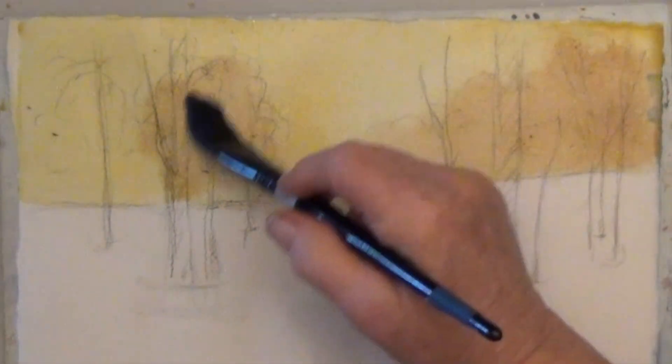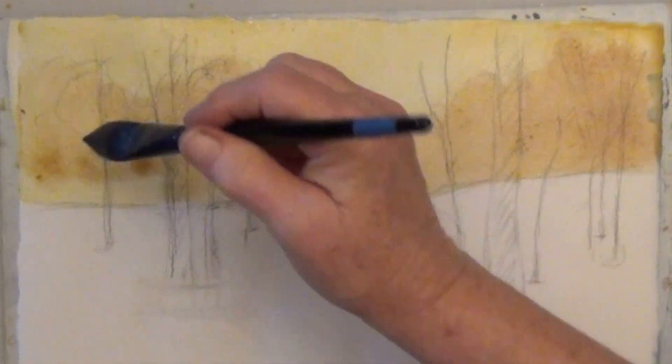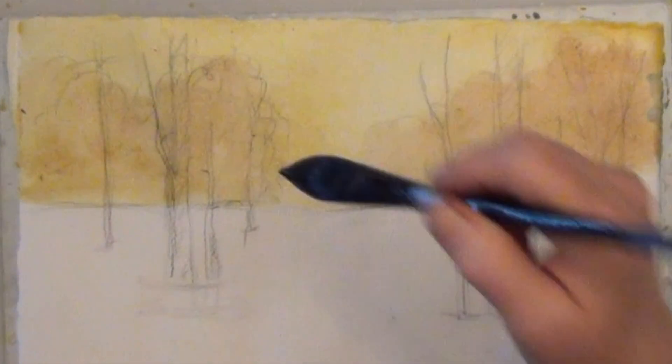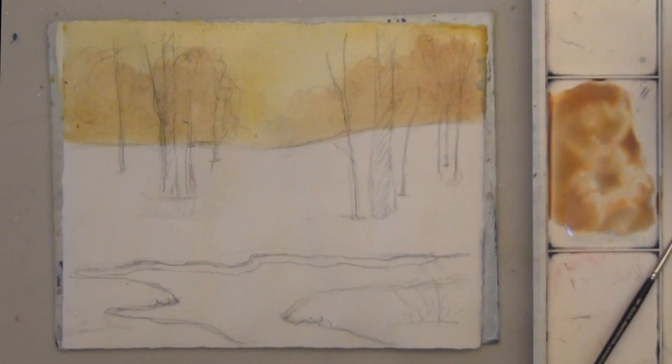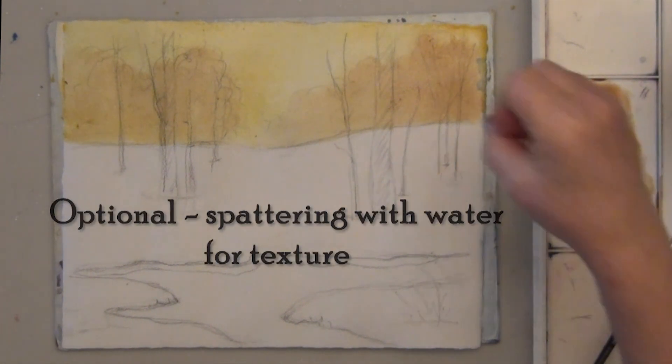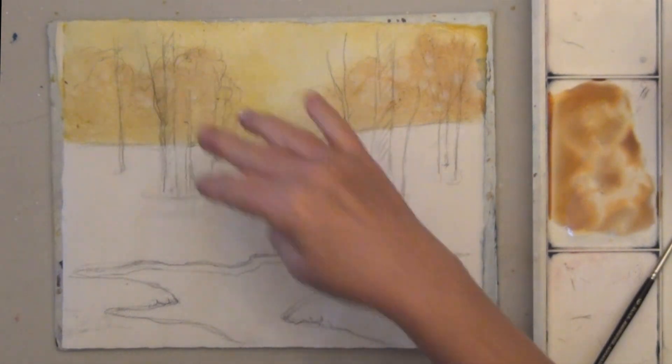If they're too light, you can add more color later. If you want texture in your trees, you can spatter the drying area with clean water — that makes intentional blooms. Or you could sprinkle the area with table salt.